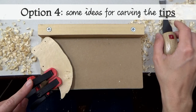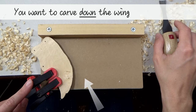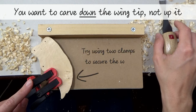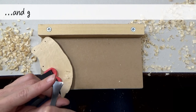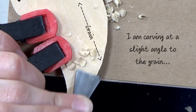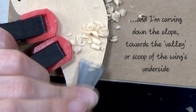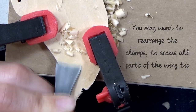For option 4, I'm going to show you some ideas for carving the wing tips. The wing tips are slightly sloped — you want to carve down that slope, not up it, otherwise you'll be carving into end grain. Try using two clamps to secure the wing in place. I am using the thumb hold and gripping the blade with my spare hand as well. I am carving at a slight angle to the grain, down the slope, into the valley or scoop of the wing's underside. You may want to rearrange the clamps to access all parts of the wing tip.